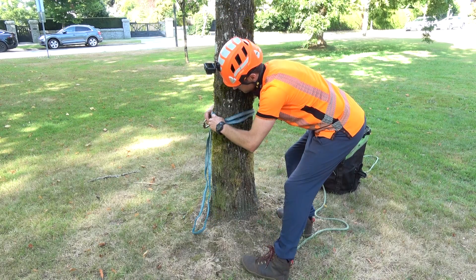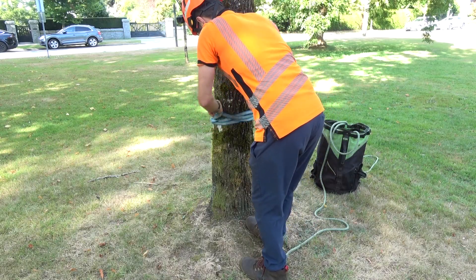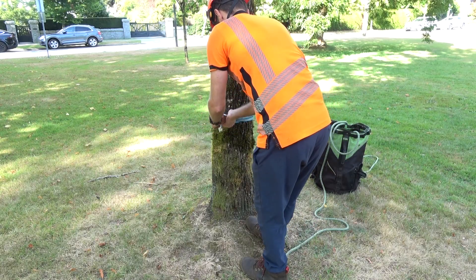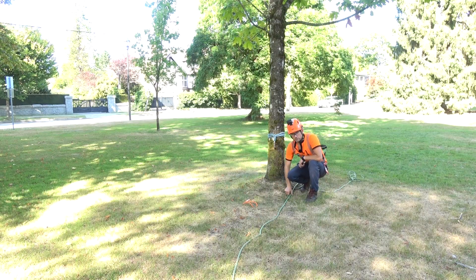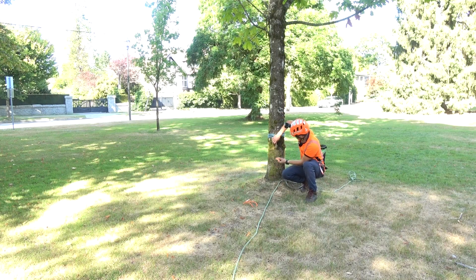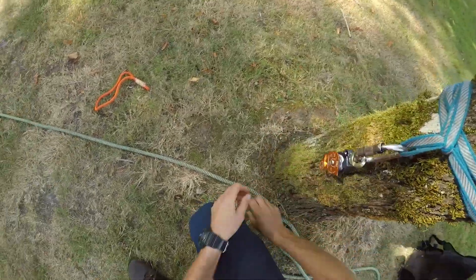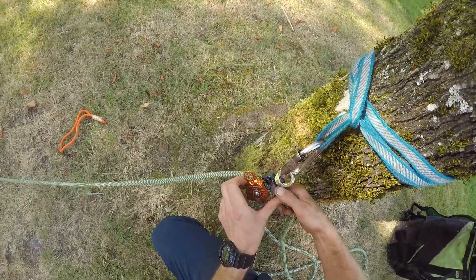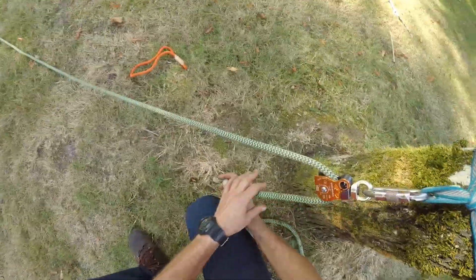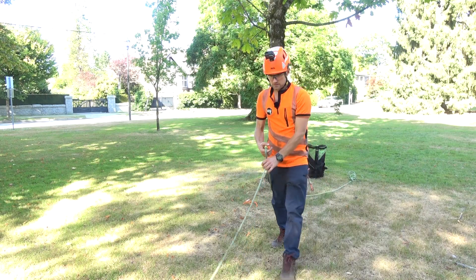I'm going to tie a sling around the base of my anchor tree. So the rope is in the tree, sling on the base of the tree that I'm going to be pulling from. I'm going to add one pulley at the base of this tree and then put the rope through that pulley, then take the tail with me.